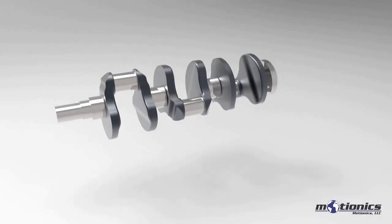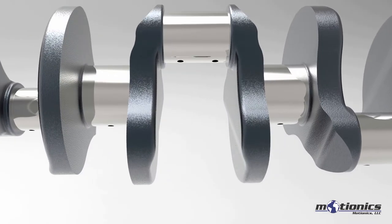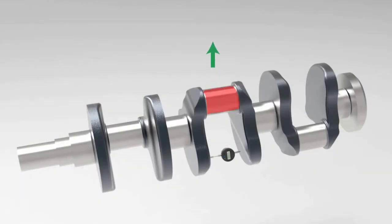To prevent undue stress, wear, and warping of a crankshaft and extend its functional life, it's vital to conduct regular crankshaft deflection tests.